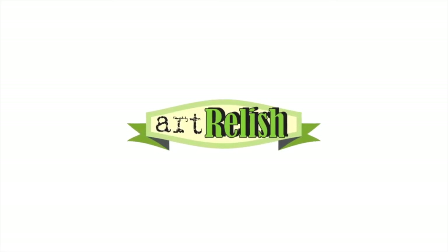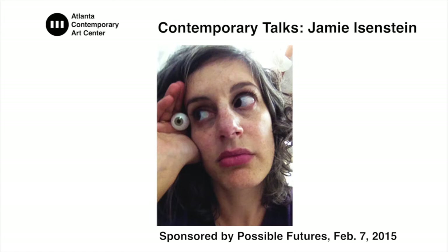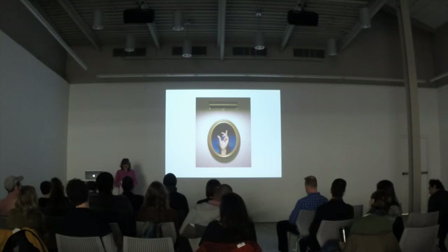I realized recently that I am such a Jew because I wrote my art lecture on a scroll. And it didn't mean to happen this way, it just did.